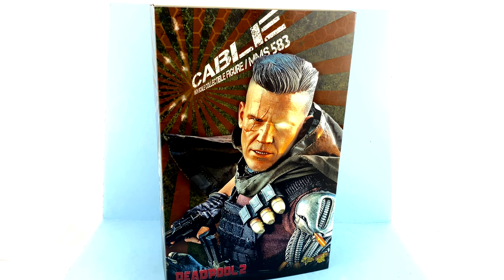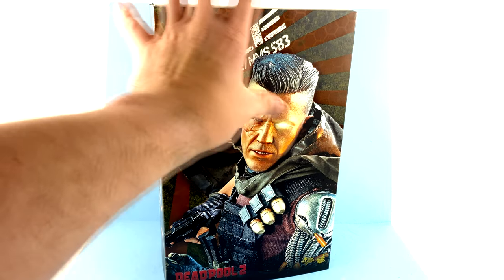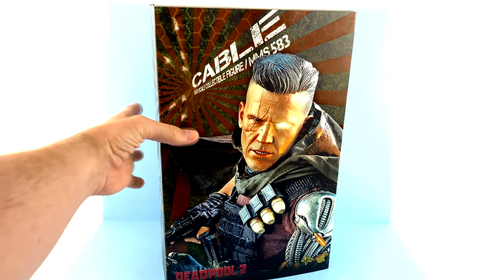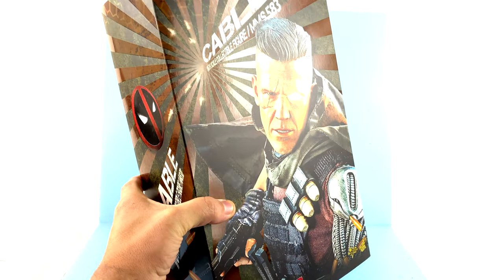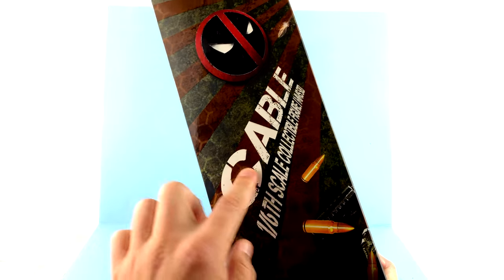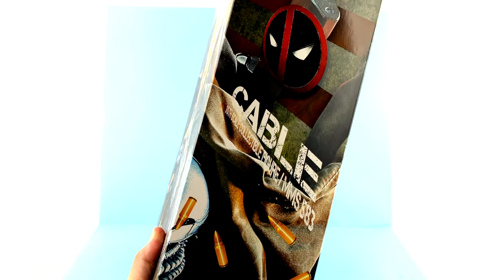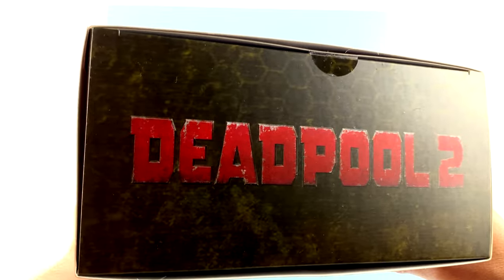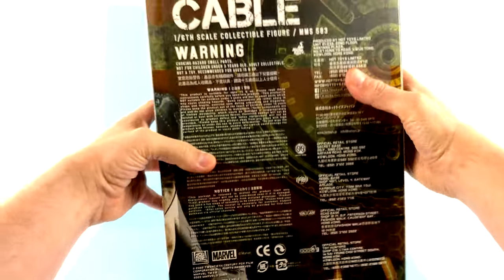For the package, you've got a really nice image of the figure right there in the center with Deadpool 2 printed down there, as well as his name, and then the background with kind of this almost temporal portal-looking thing with the little round sections. Coming around to the side, you can see you got Cable, the Deadpool logo, some bullets, and everything. The other side has a continuation of the image from the front with some more bullets and then Deadpool.